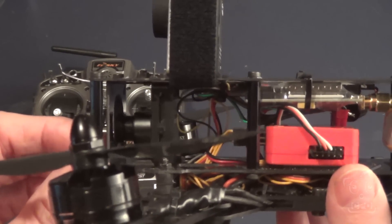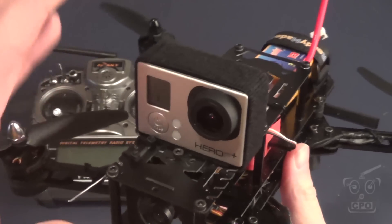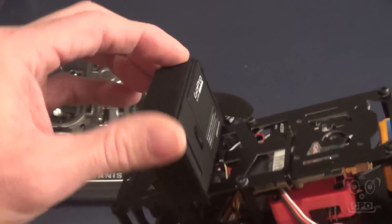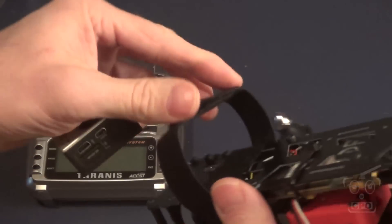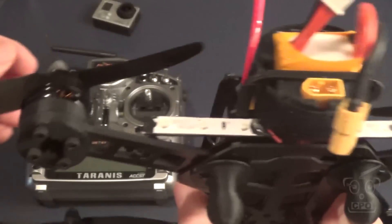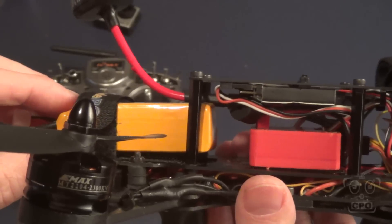I'm always welcome to suggestions if you have any other ideas. But right now, as you can see, everything is very well protected with the exception of the GoPro, and I don't have to run with the GoPro. I do want to get some good video for you guys, so that's there. I can take this off if I wanted to, or just remove the strap entirely. Either way, I just have to adjust the battery — I've got a little bit of room to push that battery further in there.